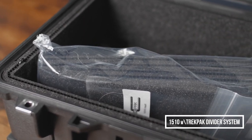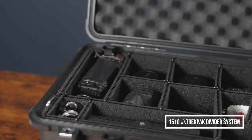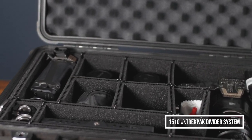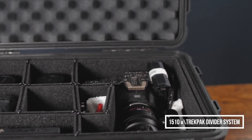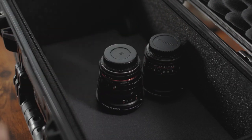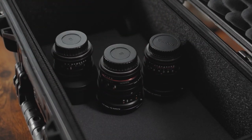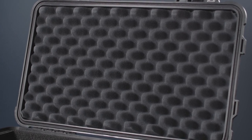Thanks to it, I can be sure that my equipment will remain in place during transportation. A huge plus is that such material shouldn't lose its strength, as happened with the partitions in the backpack. I like that the case has a foam layer, but these 5mm could be cut on both sides to save some space — because of that the lenses are difficult to fit. Also, the lid has a foam rubber layer, which I plan to modify in the future.